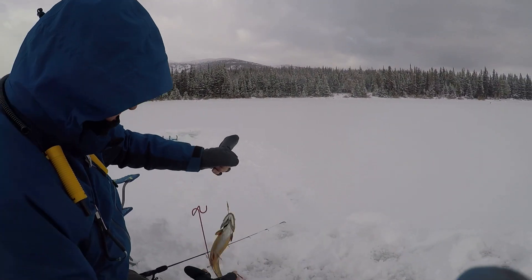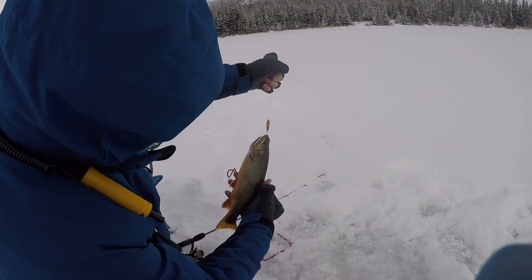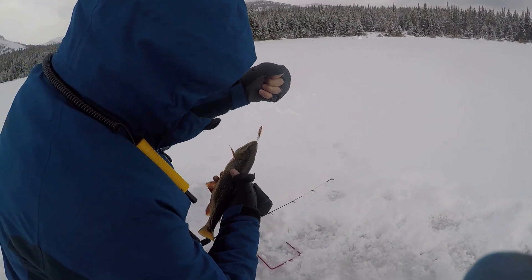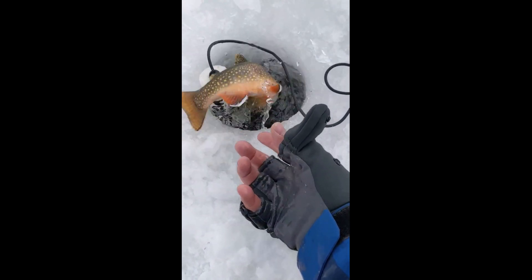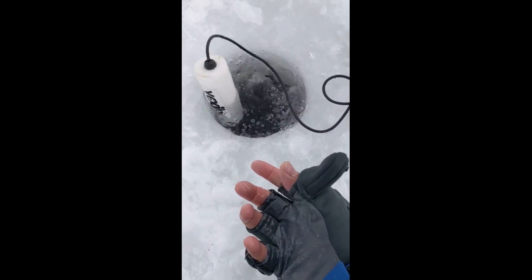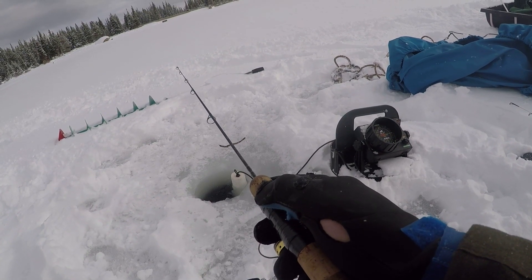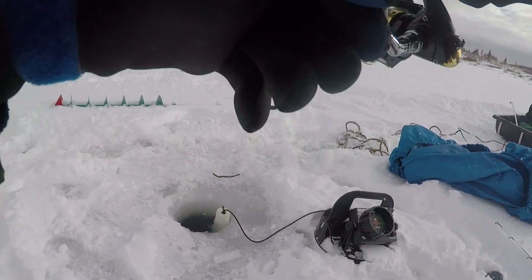First brook trout of the year! What do you think? Do we want to measure it? Is that a 14-incher, team, you think? Beautiful fish.